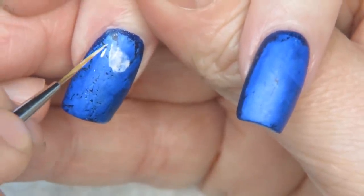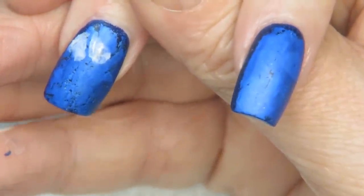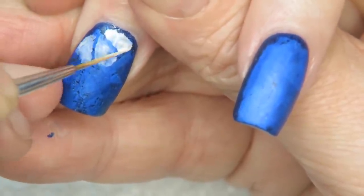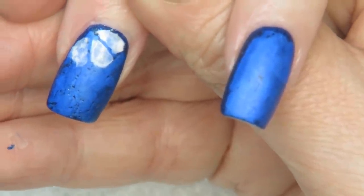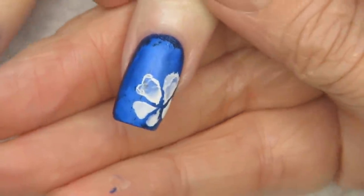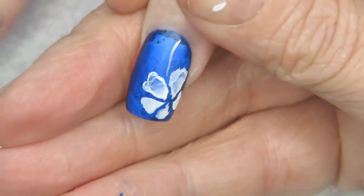I'm going in with the thinnest white to make the leaves of the floral. This also teaches you how to use really thin paint. Now I have the thin white laid down. I'm going in with thicker white at the tip of my brush and I'm going to push and pull up as I go toward the center of the flower.